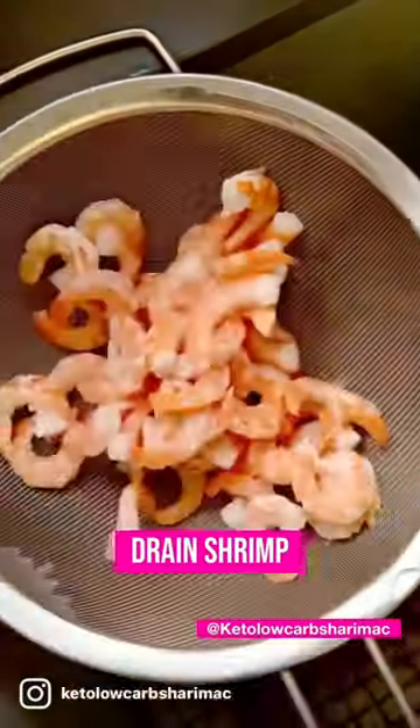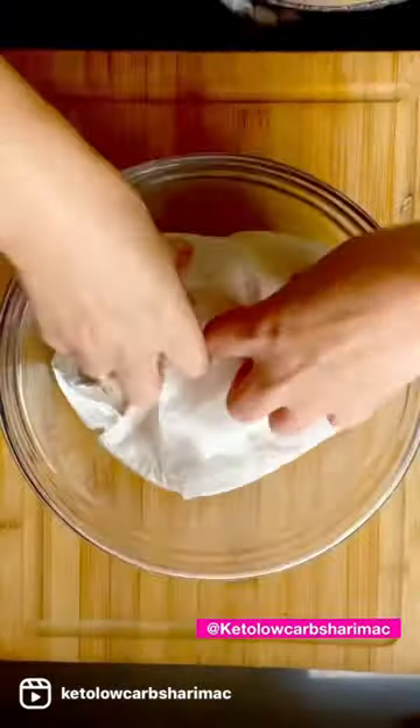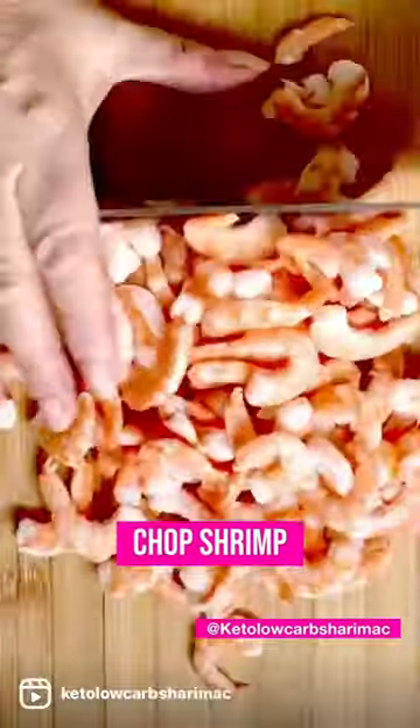Start by thawing your shrimp. Next, you want to drain them and dry them on paper towel — get all that moisture out. Chop them into small, bite-sized pieces on a cutting board.